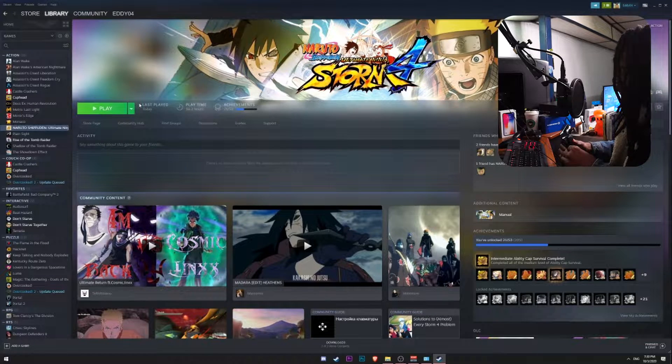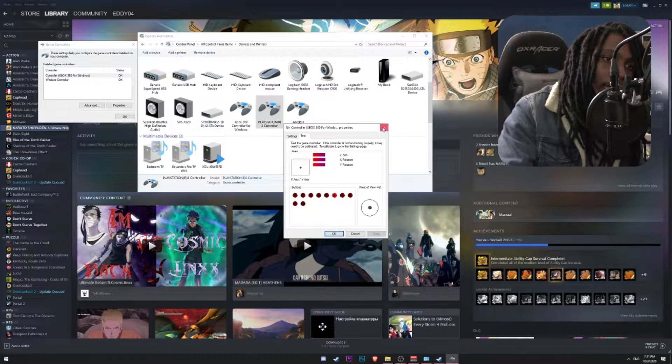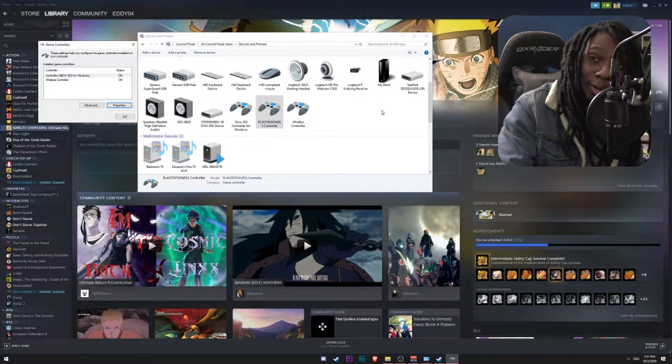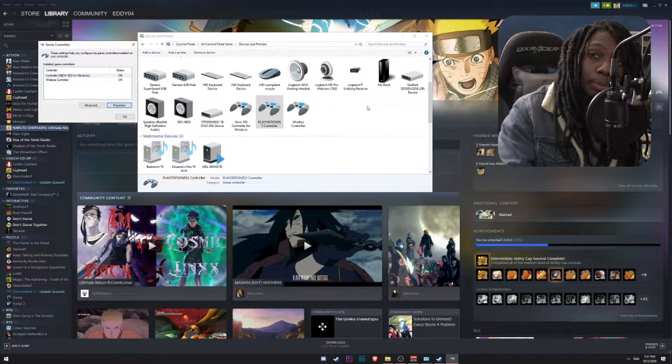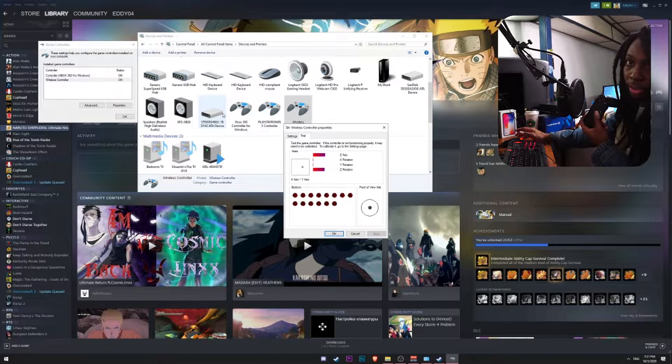So I'm going to go ahead and plug it in — you can hear the little beep there. It's detected as a wireless controller; it doesn't even know if it's a PS3 or PS4 controller, just a wireless controller. And if I go here to Settings, Game Controller Settings, and I go to Properties, when I start moving you'll see that it is also taking inputs.